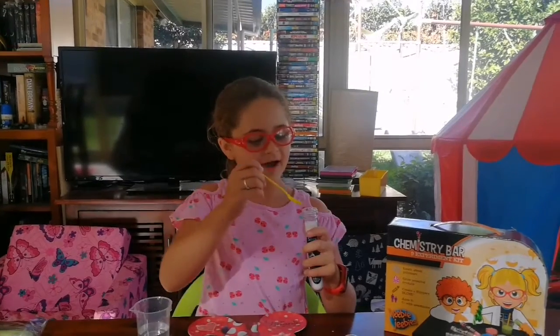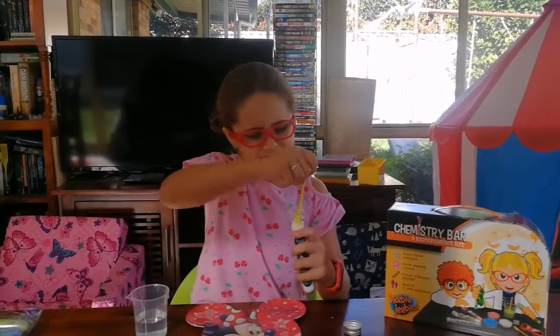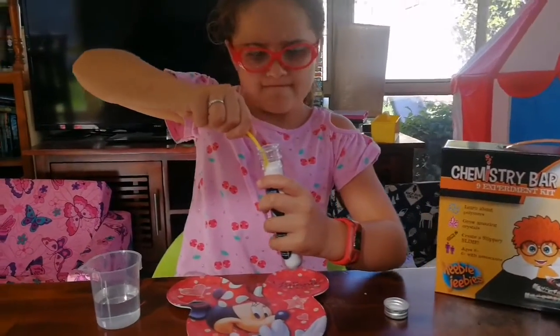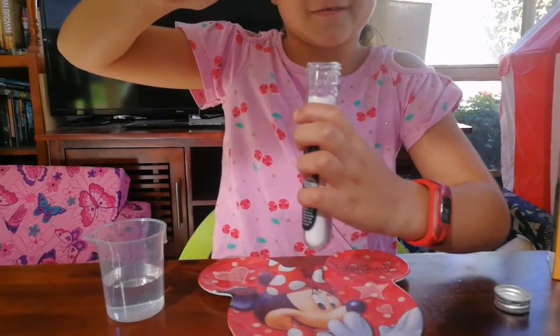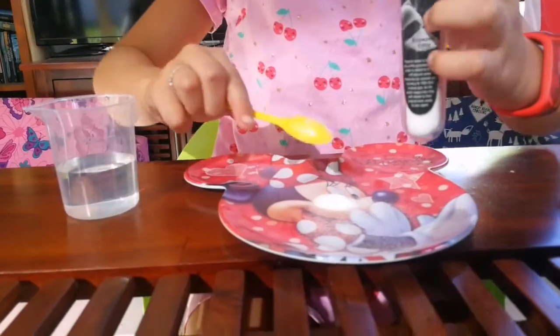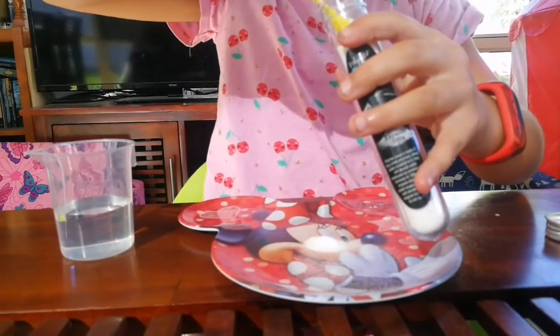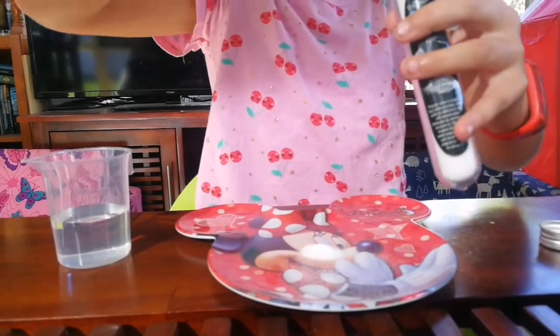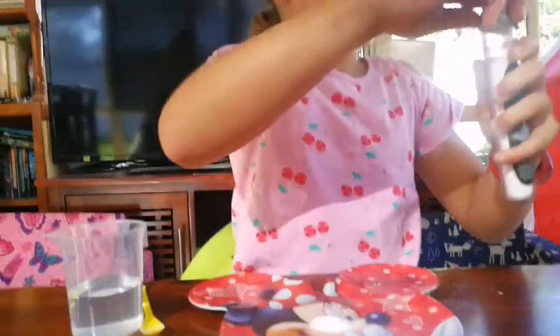So now guys, we're going to get a big spoonful of this polymer snow. It's hard. I think that's enough. A little more. Actually no. Well now we're going to put the lid back on it so it doesn't spill.